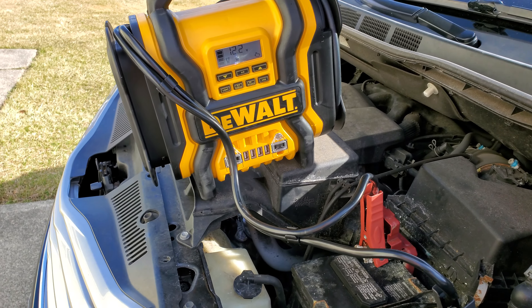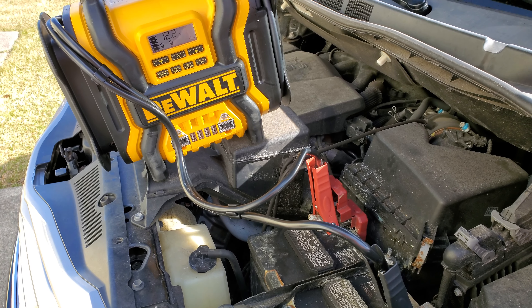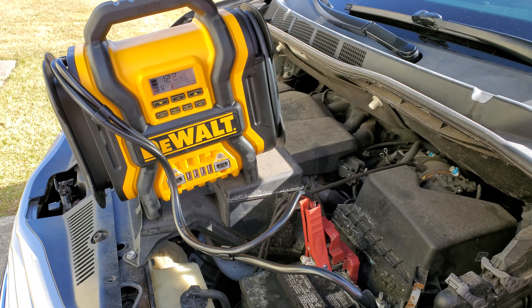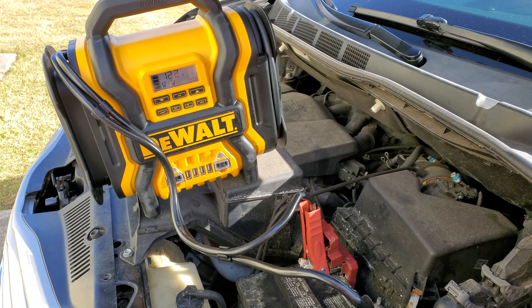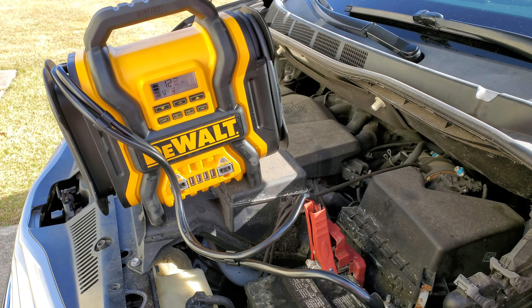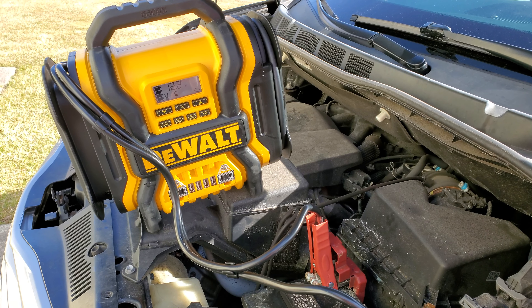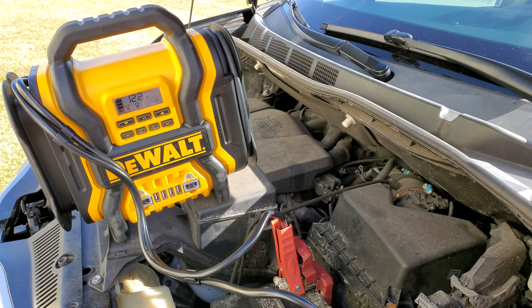Hey guys, this is Tony, the prepared patriarch. My wife's battery's dead on her van. The kids left the lights on last night. I remind her — this isn't the first time it happened. You got to check the lights, make sure they're off. But with three kids, one 11 months and the others four and seven, yelling and screaming, one's hungry, one's got to pee — this and that.